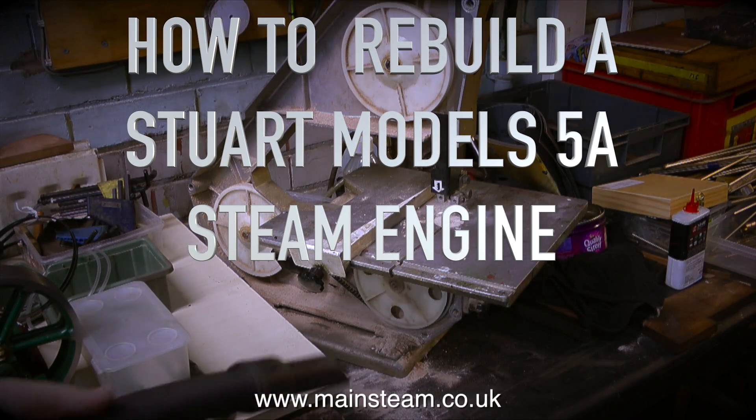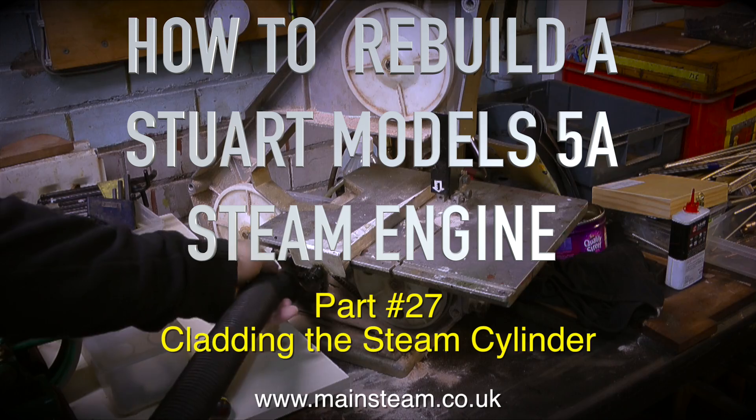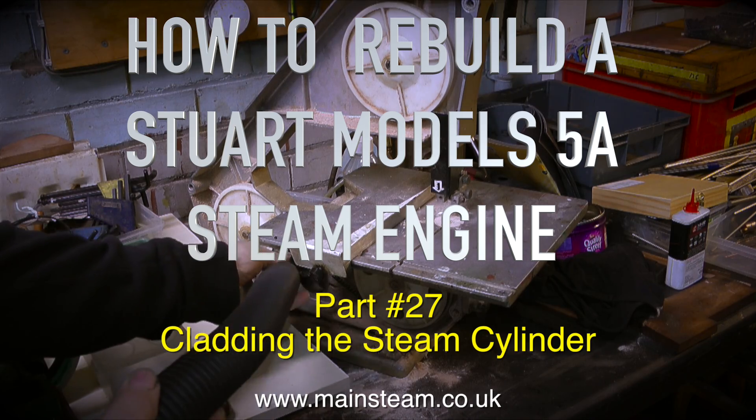How to rebuild a Stuart Models 5A steam engine. This is part 27, cladding the steam cylinder.